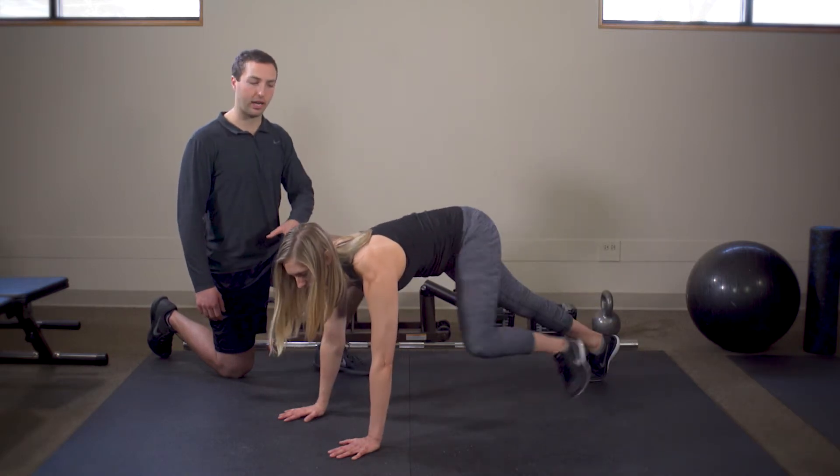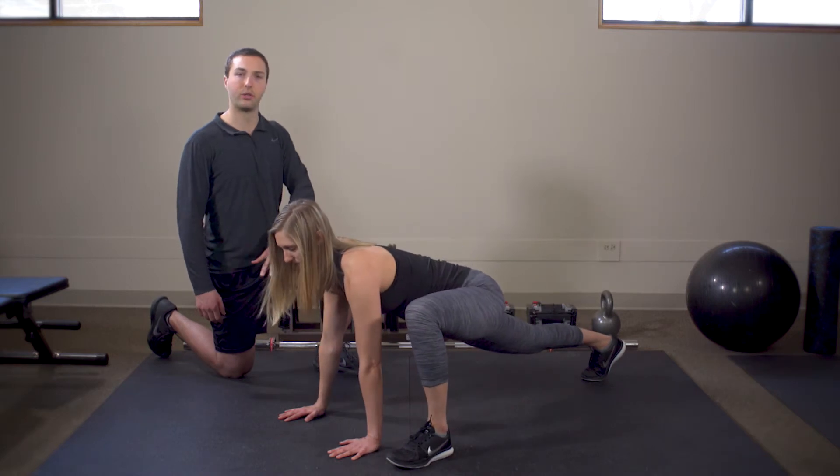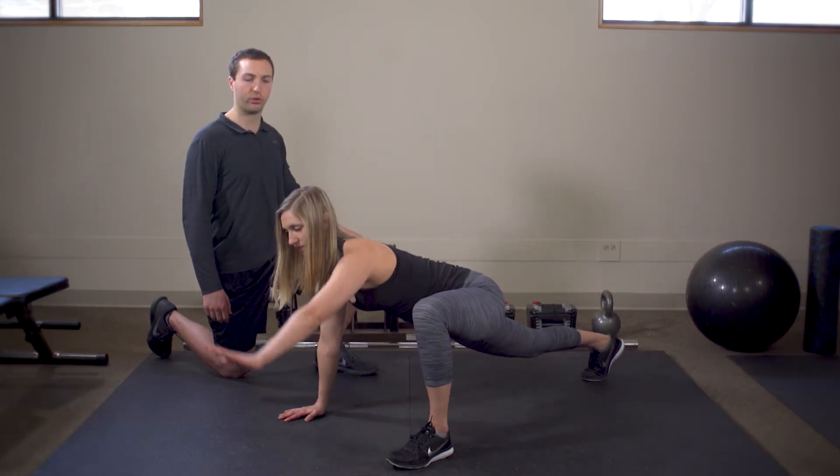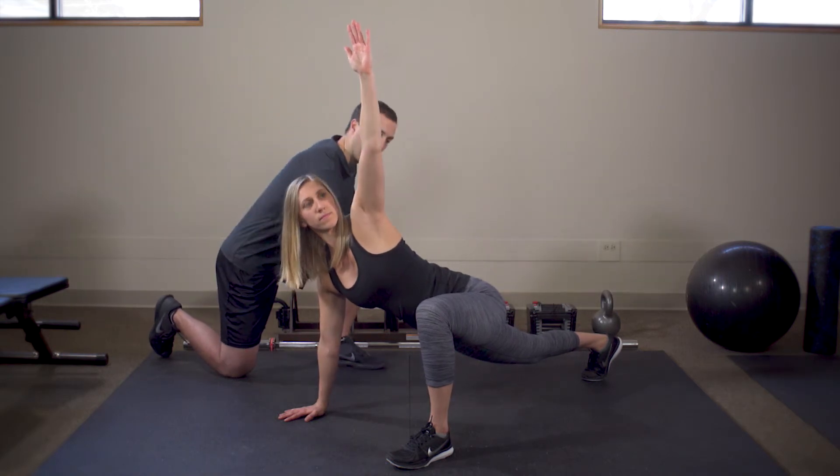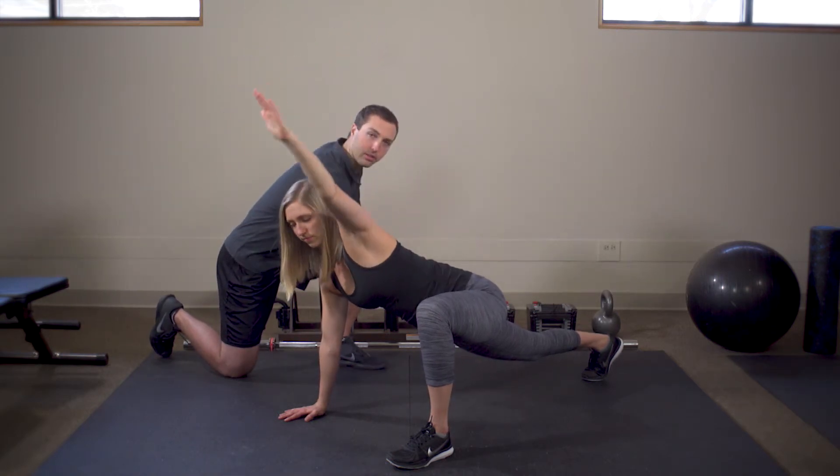She moves that leg outside one of her hands. From here she's going to roll her shoulders through this range of motion, getting some good thoracic mobility. In this position she's also getting really good hip flexor mobility.